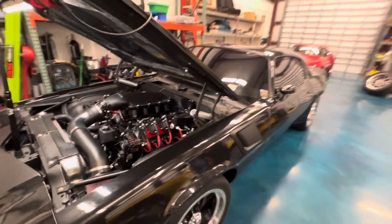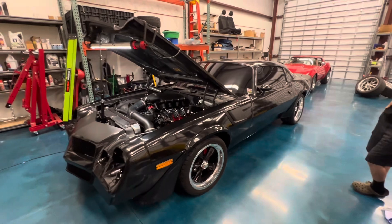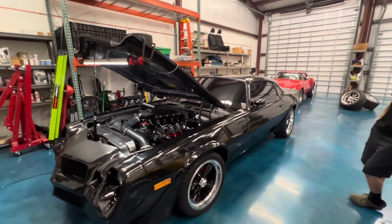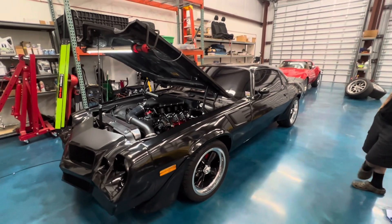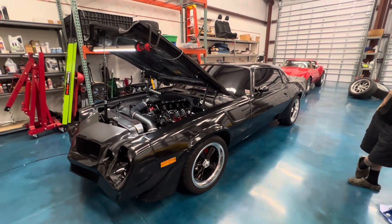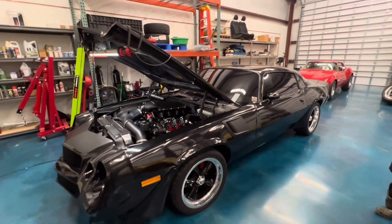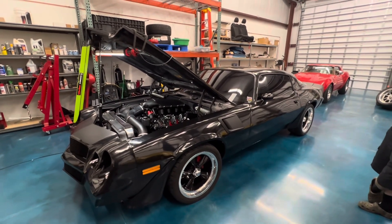The car still needs some more detail work to be able to say it's 100% done, but I would say it's really close. The car is ready to be tuned, it does run and drive, and it's going to be a really cool car for Alita to enjoy. We were happy to do it.